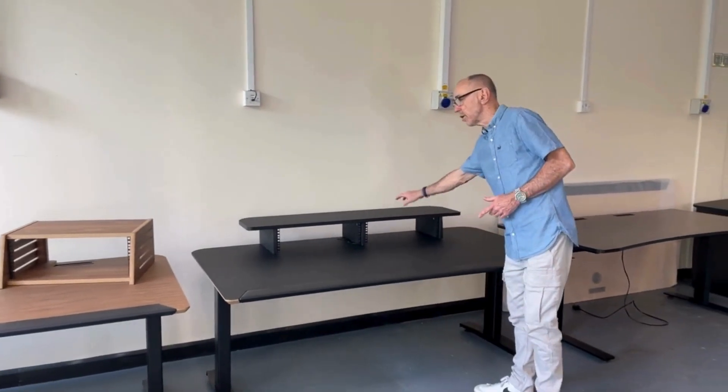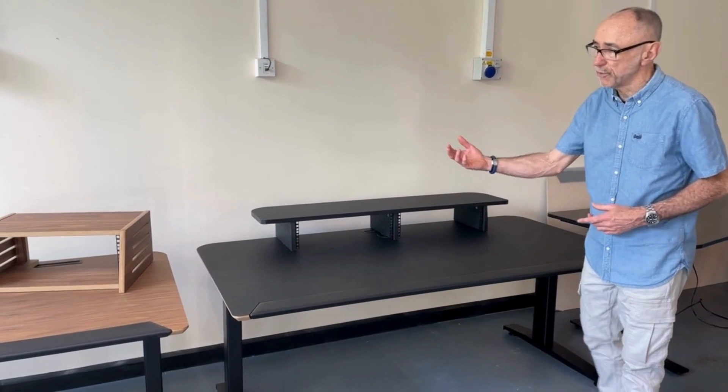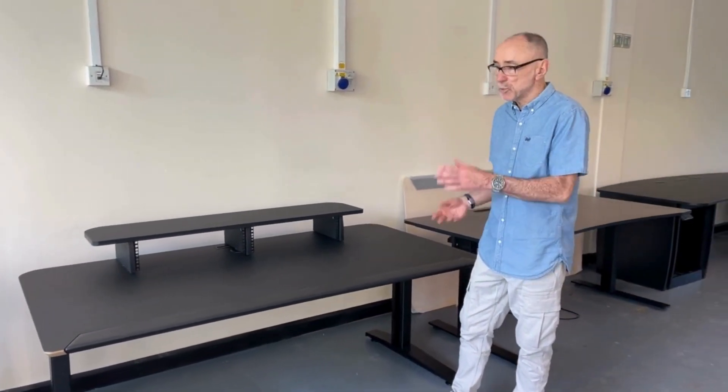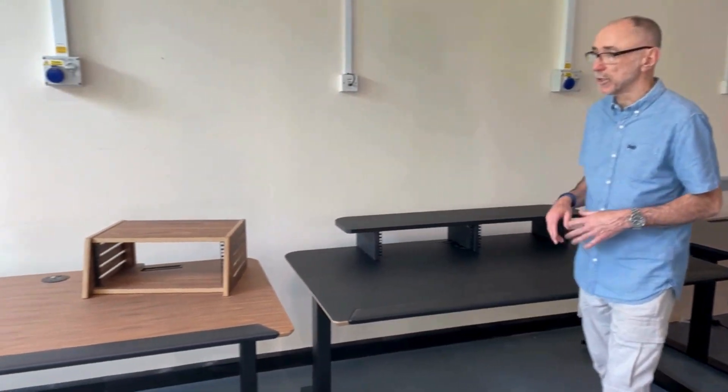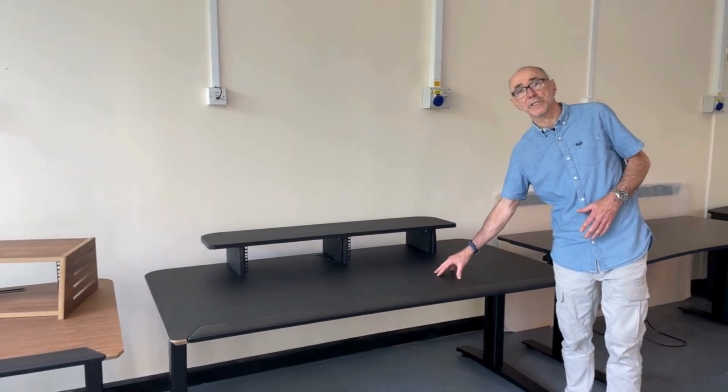Either one also comes with a riser for your screens or your speakers. You can use these for editing, grading, S1s, a bit of audio, offline, online — whatever you want. They're kind of very versatile. You can also get these sit-stand as well, the Classic range.